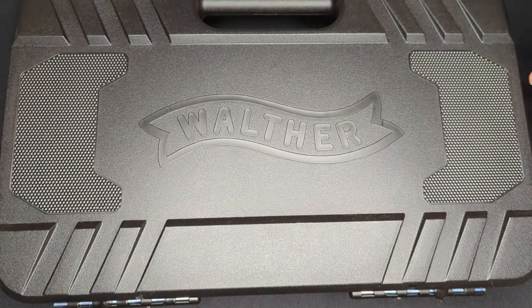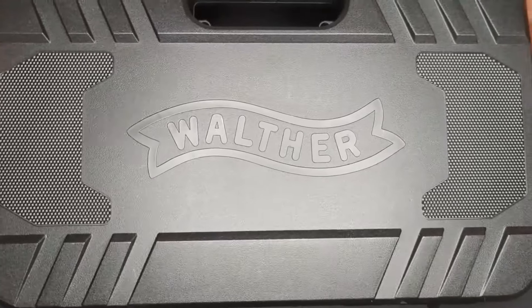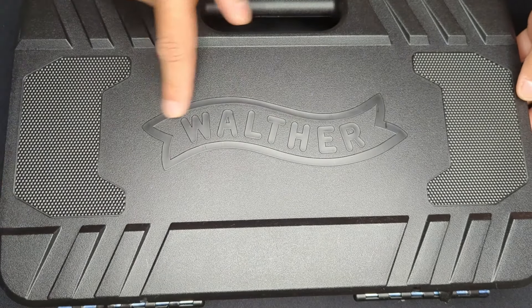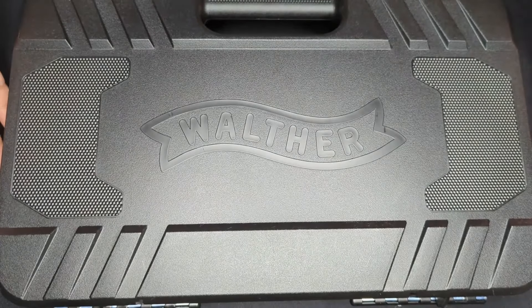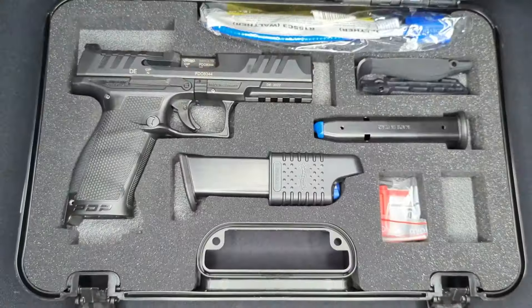The first thing you'll notice is this case is huge compared to other gun cases. It's got the Walther branding on the front, as well as raised sections on the bottom and top that echo the slide serrations on the PDP itself.